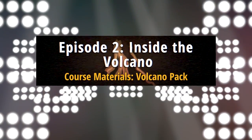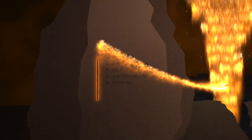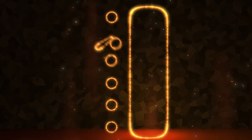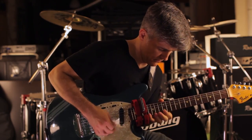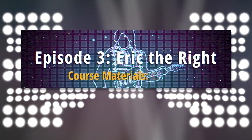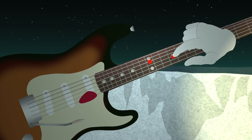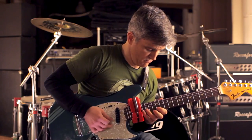Episode two includes the Volcano Pack, a detailed look at Yngwie Malmsteen's sophisticated integration of sweeping and alternate picking, and includes 20 more slow-motion examples. Episode three's EJ Pack is an extensively detailed overview of the Eric Johnson picking style, and includes over 30 amazing slow-motion examples.